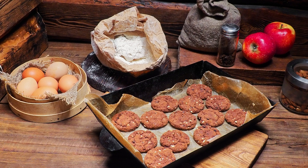Gently fold the beaten egg whites into the chocolate mixture, being careful not to over-mix. Pour the batter into the prepared cake pan and smooth the top with a spatula. Bake for 30–35 minutes or until a toothpick inserted into the center comes out clean.